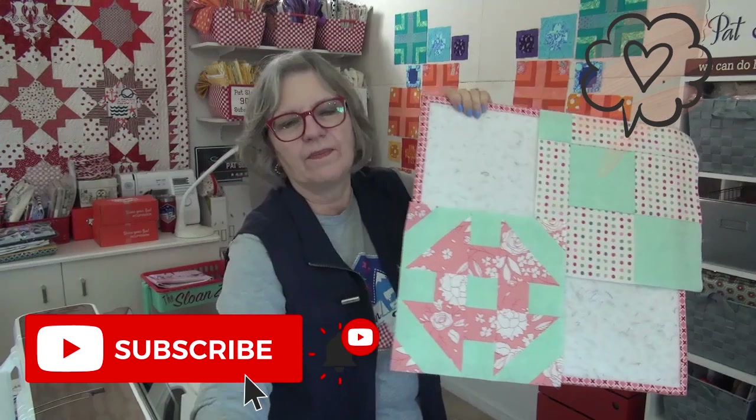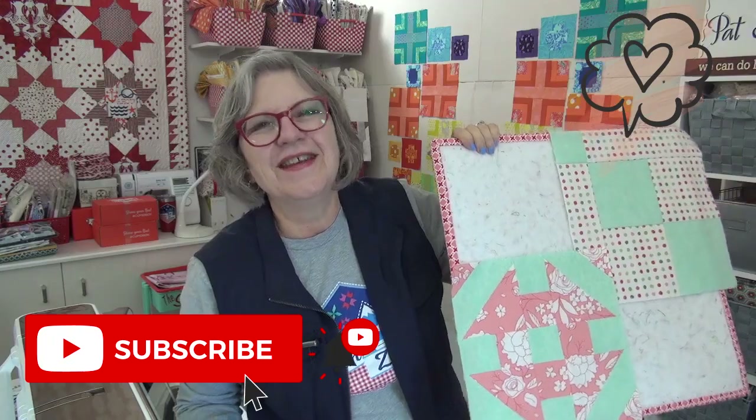These are so cute, this is going to be so much fun. So I love you — thank you for being here in the Sloan Zone. I will see you next time.